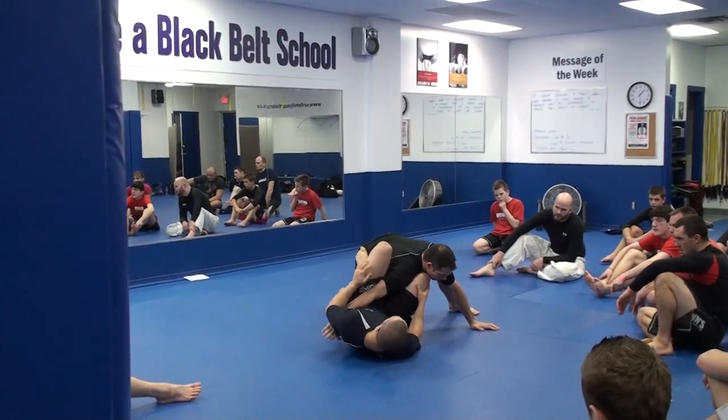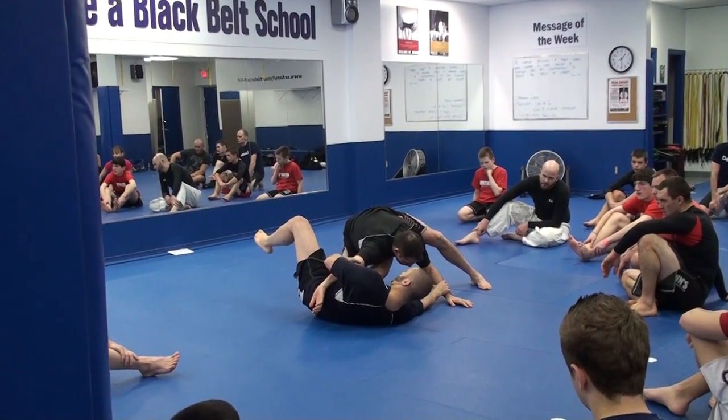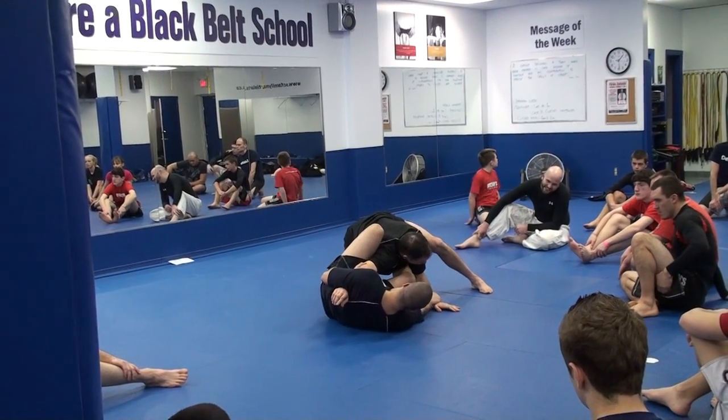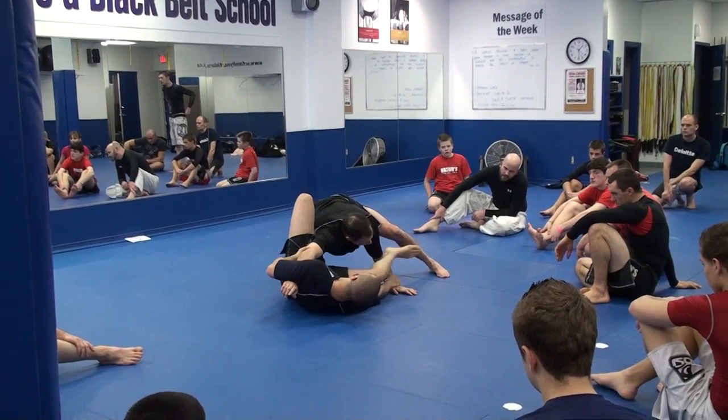Now he's going to put the weight on me. I'll be able to control. Now look, I'm on my side. I'm grabbing the point of the elbow with my hand. The wrist is under my arm. And now watch what I'm going to do — I'm going to grab the far arm or the bicep and I'm just going to jump over his arm. Just like this.